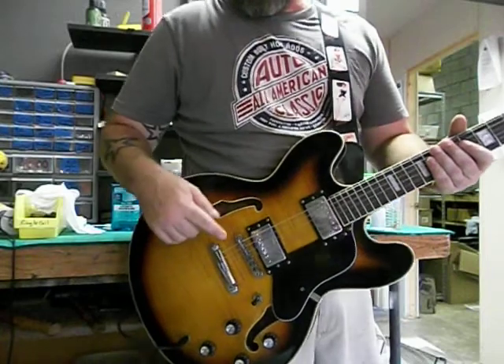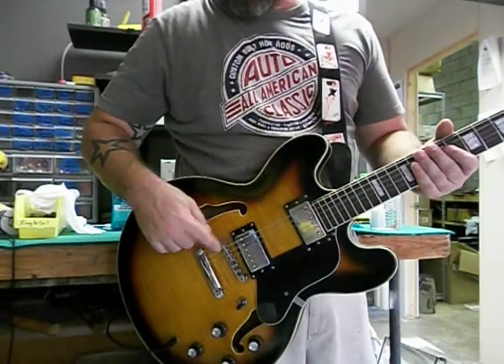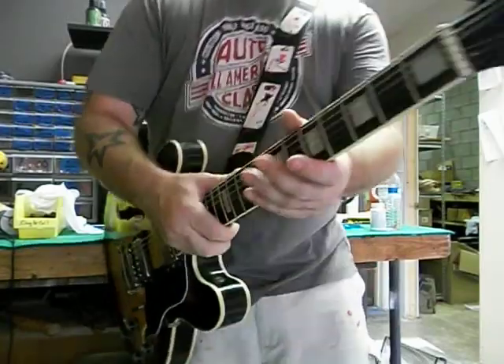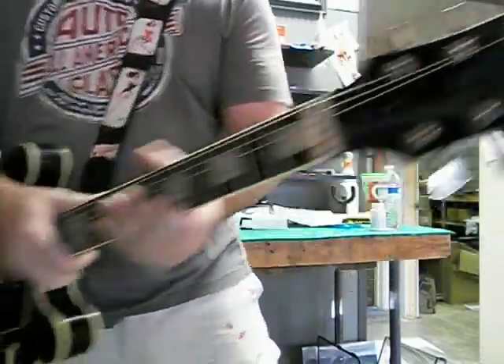Speaking of the hardware, we have a Tunamatic bridge stop tail piece, of course. Up top here, we got Grover tuners. Can you see those? You can see those.